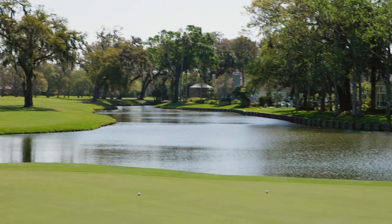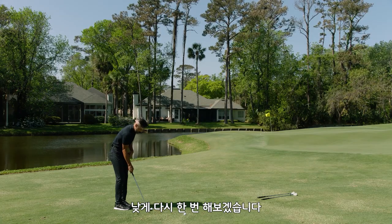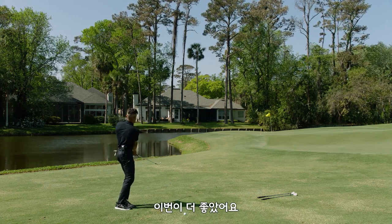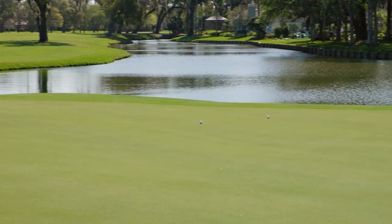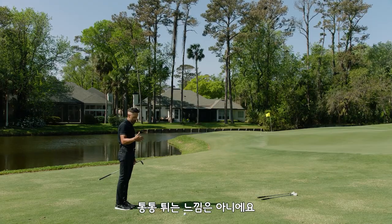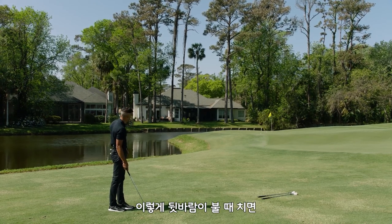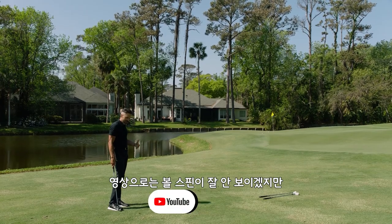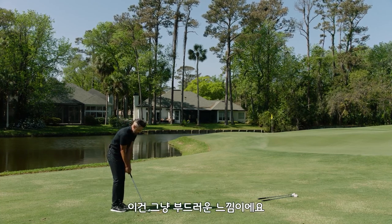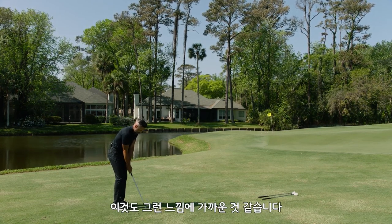I like that one. That was pretty good. Let's try that low runner again — that was better. They don't really hop; they kind of hit the green, skip forward a little bit, and run out. With Chrome Soft X on a shot like this even downwind, it's hard to translate in video how much a ball is spinning. These ones are just soft — they kind of land like if you threw a pillow up in the air. They don't rip.